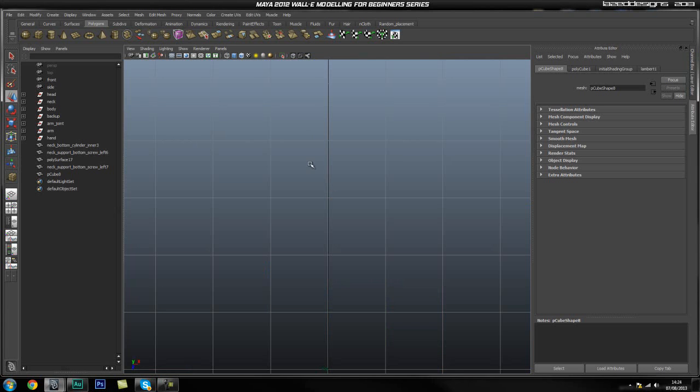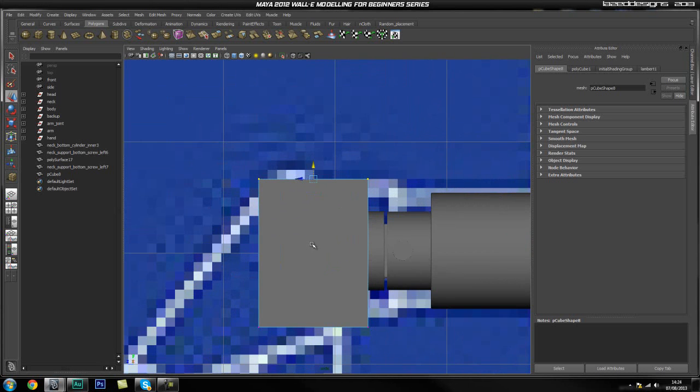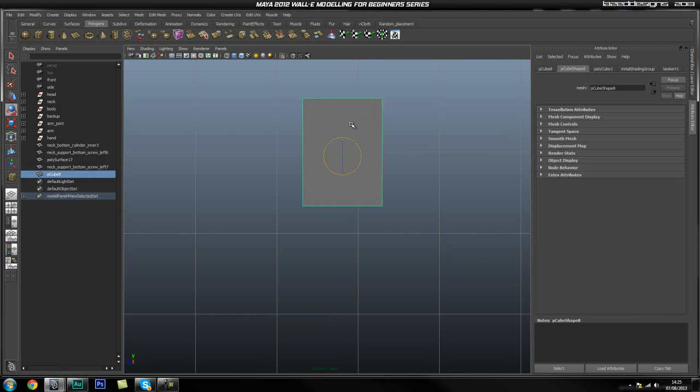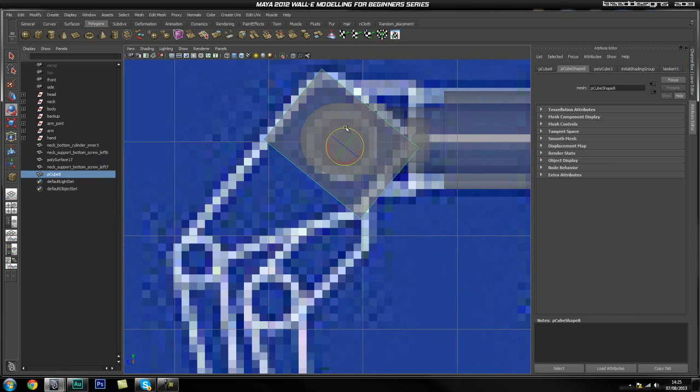We also need some more height — about there. Now we can go ahead and rotate this cube, so I'm going to grab the cube. I actually need the reference, so I'm going to go ahead and rotate this and turn on x-ray so I can see what I'm doing better.